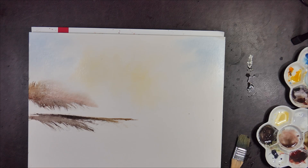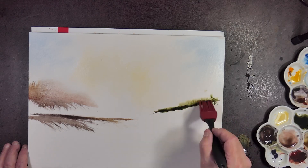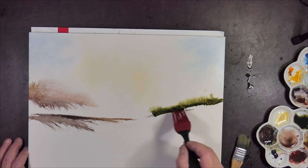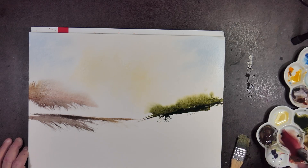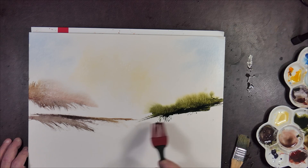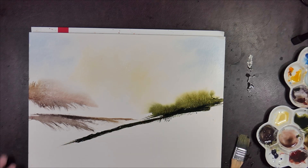Squeezing out a bit more of the grey, and then deciding I need my undersea green. It seems I can't live without my undersea green these days. I ended up with a very large blob of pure colour there, which I'm doing my best to partially put back on the palette and partially just spread out on the page.